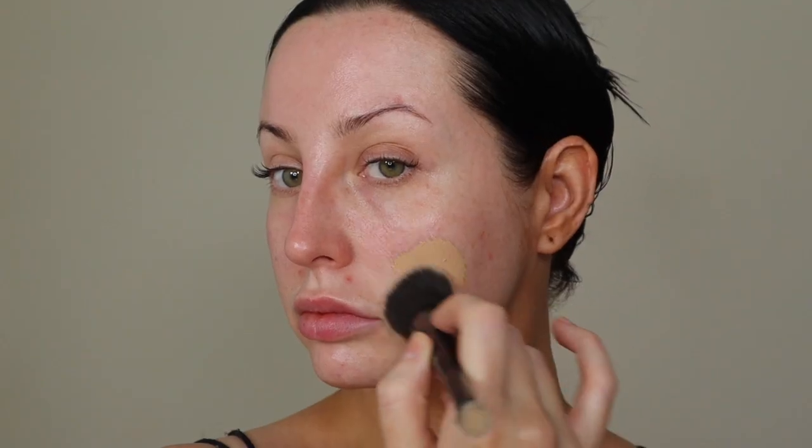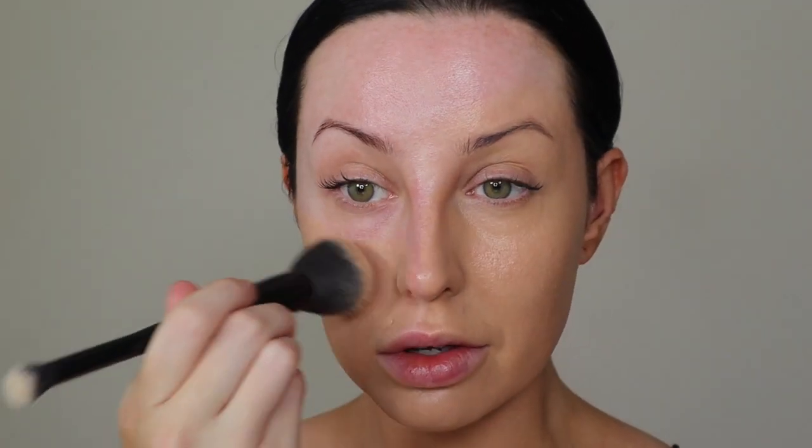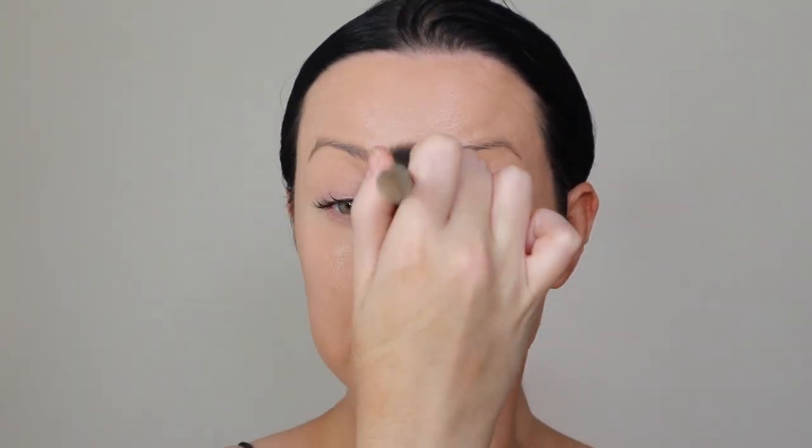Then my trusty All Hours by YSL foundation — still loving the new formula. For me, when my skin needs a little bit extra coverage, this is the foundation I go for. It's my night out foundation, my go-to for really blown-out blank porcelain skin. If you love that heavy-duty foundation look without feeling like you're wearing a mask, this is perfect. I'm wearing shade MN8, which is Medium Neutral 8. It covers all my redness and has SPF 39 with no white pigments, so you get no flashback.